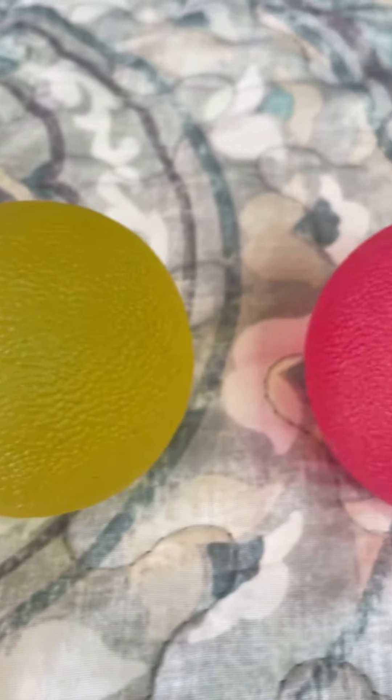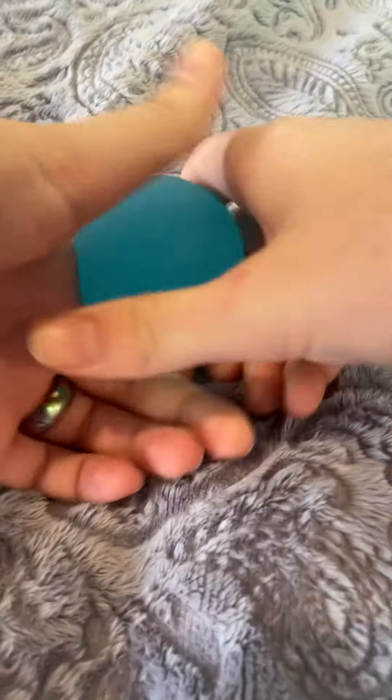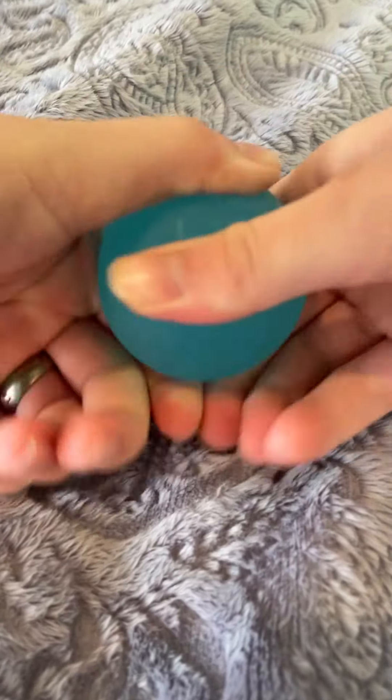The Unpoppable Stress Ball is a squishy tool that simply cannot be popped. It is solid all the way through, so there can be no mess at all no matter how hard you squeeze. This makes it a perfect tool for both increasing your ability to focus and for using pressure to cope with anxiety.